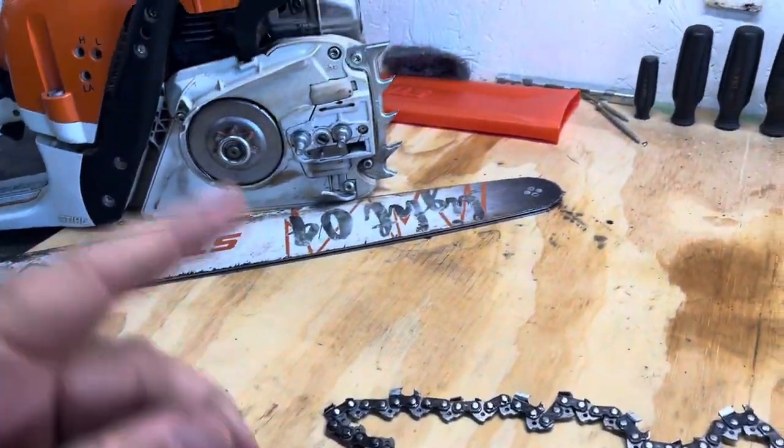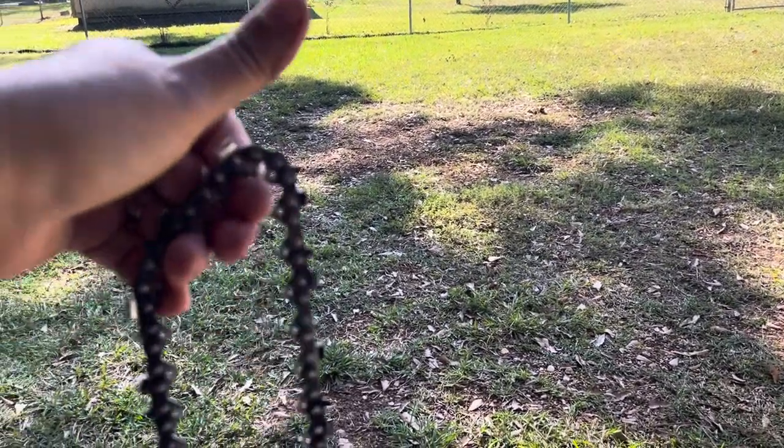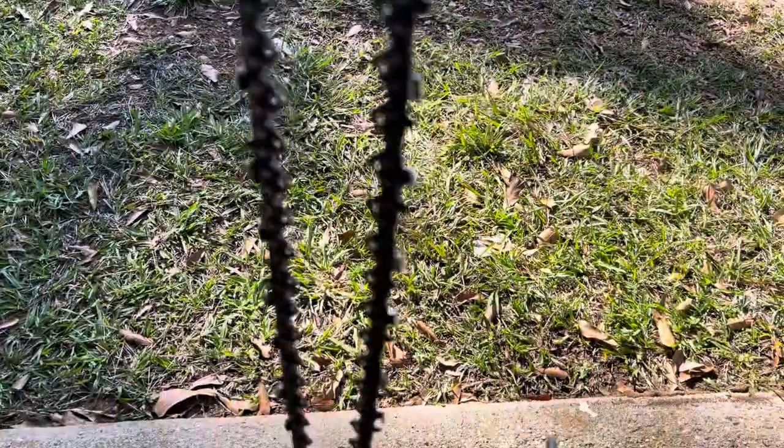I've got to clean that bar out and get this ready to use. As soon as my compressor airs up, I'm going to blow the water off of this chain, then soak it down with some WD-40 and put it back on the bar.